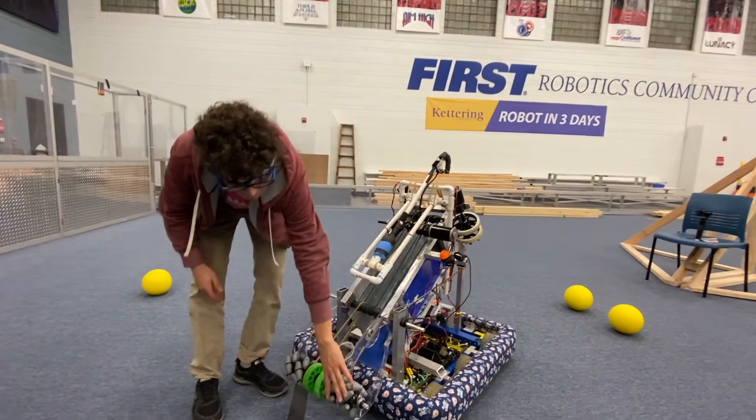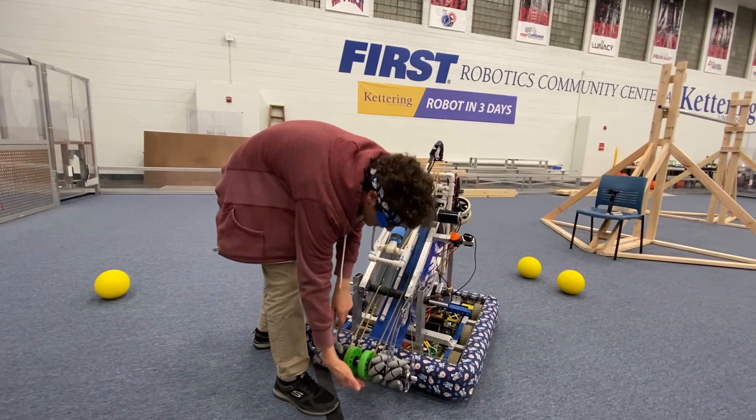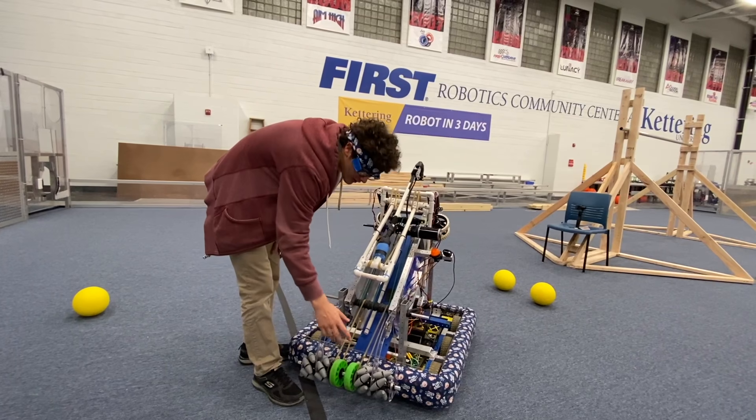You can see these mecanum or vectored intake wheels over here to pull the balls towards the center, so that way if one gets on the side it doesn't get jammed up. We had that problem with our original intake, so that's something for you guys to look out for.